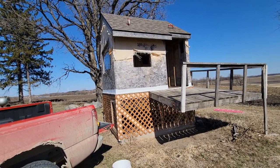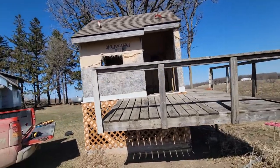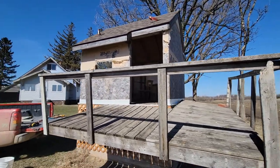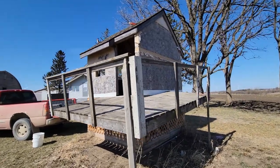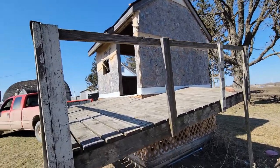We got this playhouse that is in really nice shape and this is gonna be my chicken coop. We're gonna take this from my nephew's place — he doesn't want it anymore, it's a big eyesore out in front of his place — and we are gonna fix it up real nice and the chickens are gonna love it.